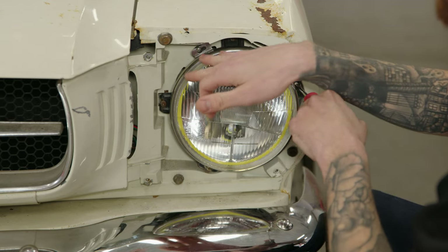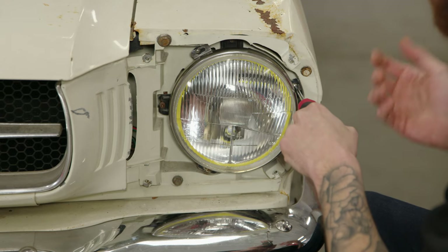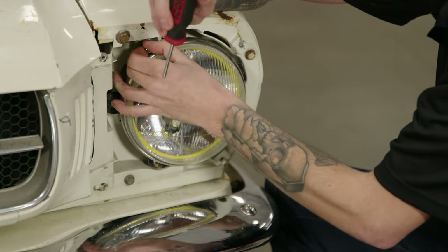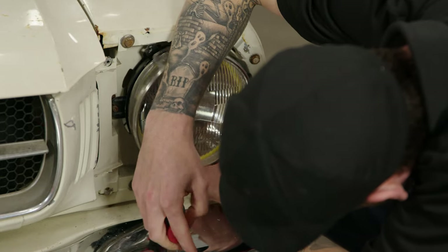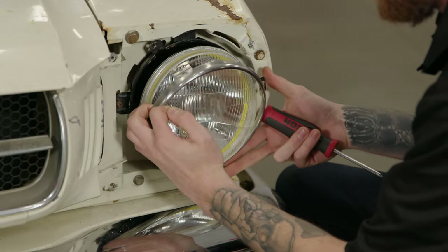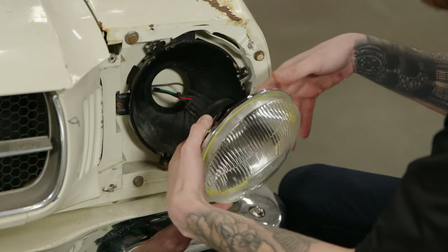Now we have to remove the metal ring that holds in the headlight — we just have to remove the three screws that hold it on. Once you have that metal ring off, you can pull the headlight out and disconnect the plug.